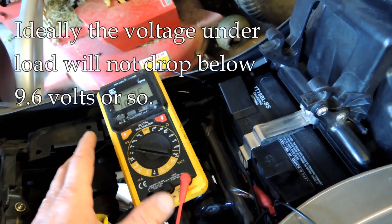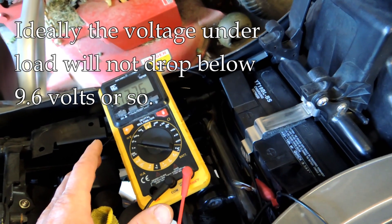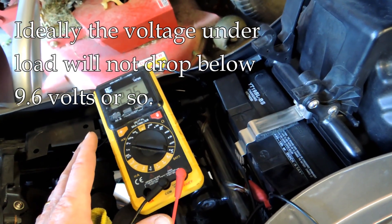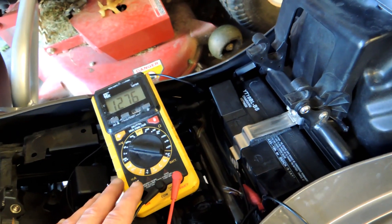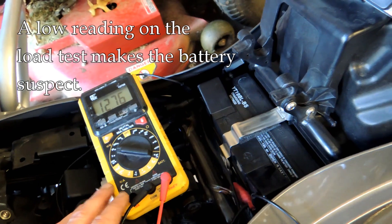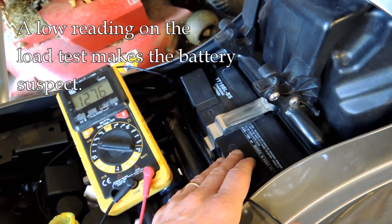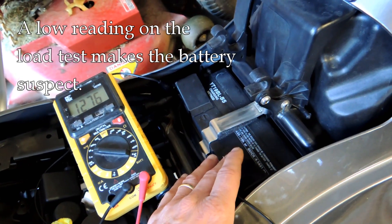Ideally you'll be in the 10-volt range — maybe down to 9.6 or 9.5 — but nothing lower than that. If we see a voltage drop lower than about 9.6, then either the battery is not charged very well or it's on its last legs, and that's something you want to look at.